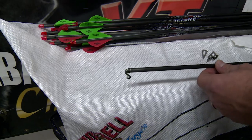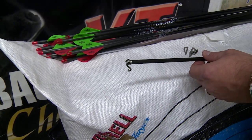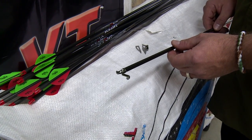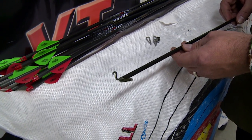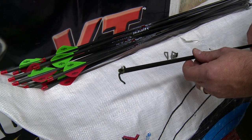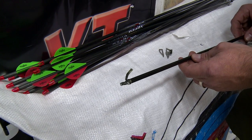This is a Muzzy 3-Blade broadhead, and the problem is that the ferrule itself is hollowed out so that the blades can slide in from the top. A Wasp has a completely solid ferrule, so what you see here is basically mushrooming of the ferrule. That's not going to happen with a Wasp.